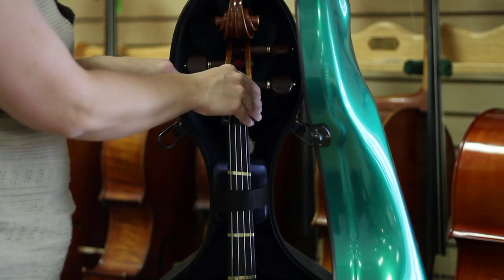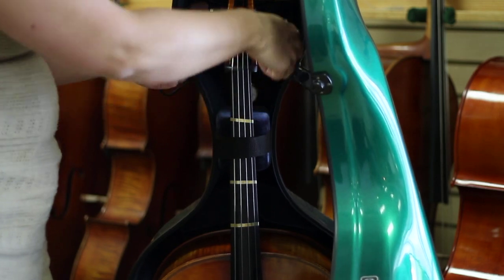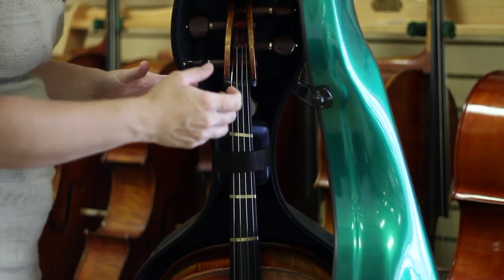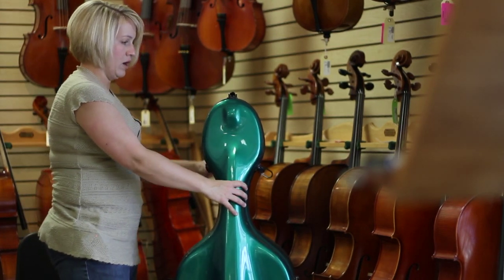If you're storing your cello for an extended period of time — several months, even years — it's a good idea to loosen the strings. Don't keep them tight, as it can cause damage to the cello in certain ways. If you're not using it, loosen the strings. Close the case and buckle it.